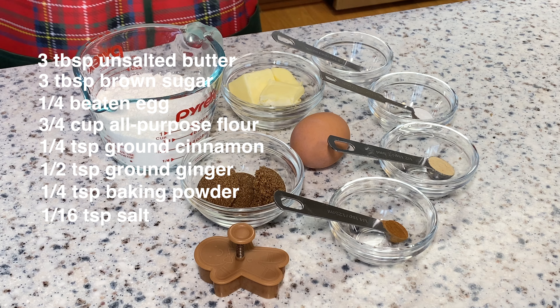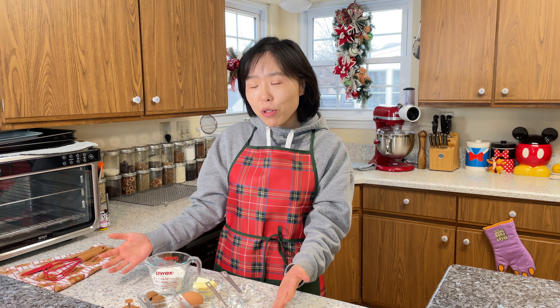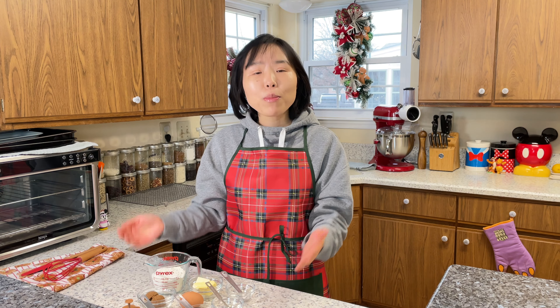We will need 8 ingredients: all-purpose flour, brown sugar, egg, butter, ground ginger, ground cinnamon, baking powder, and salt. As usual, I will put all these ingredients and their measurements down below in the description for you to follow along at home.